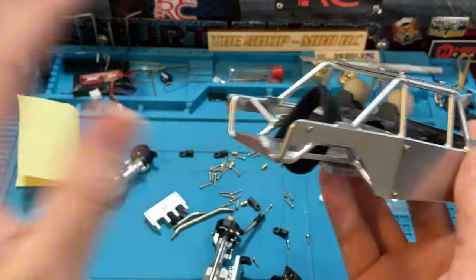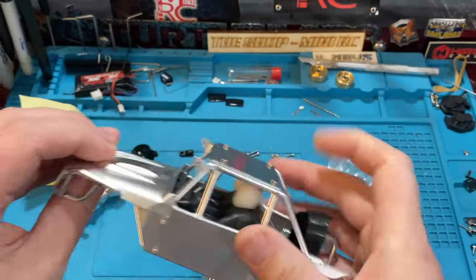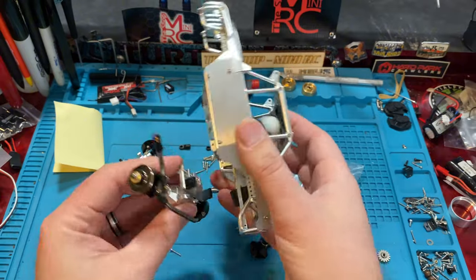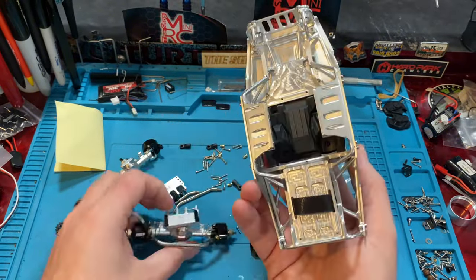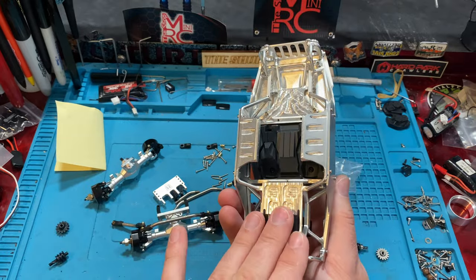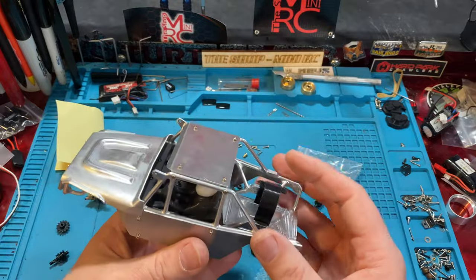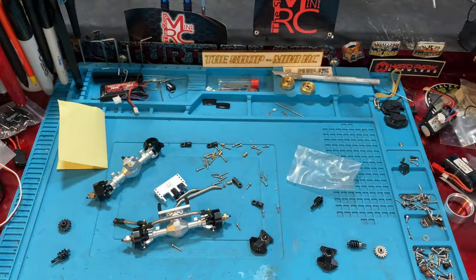We're going to try to get these axles on here. I am kind of worried about that rear steer servo — it may not work because it's going to be sitting pretty low and you'd be bottoming out. I'm not going to cut this chassis at all; if it were a plastic one I would definitely cut it. So we may have to get another set just for the rears.